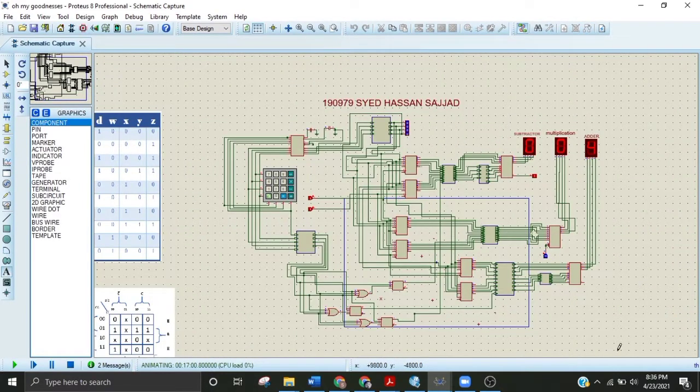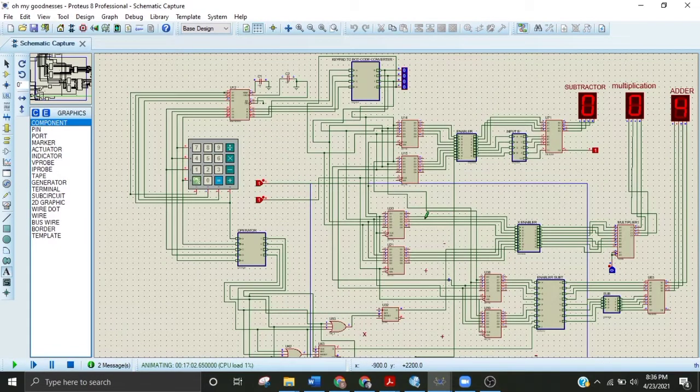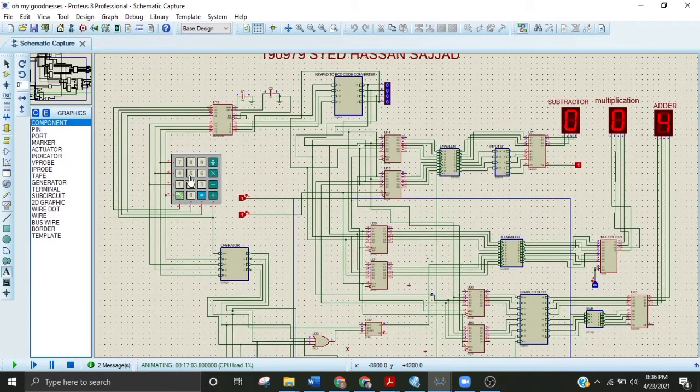I will let you know one by one how the circuit is working. First let me show you how it provides inputs. When I apply three and then click one, it is used for storing the values, then two and again storing the value in B. Pressing plus performs addition, then pressing subtraction: three minus two equals one, and then multiplication: three times two equals six.